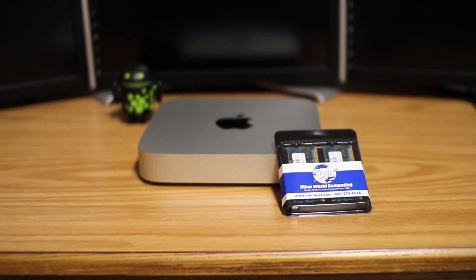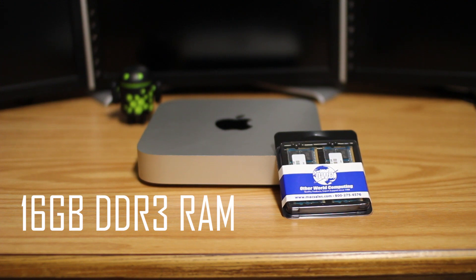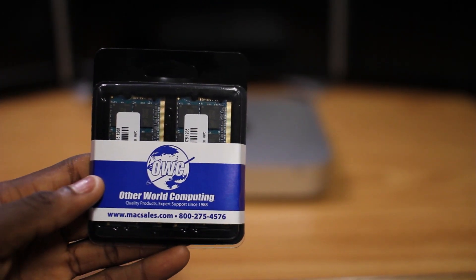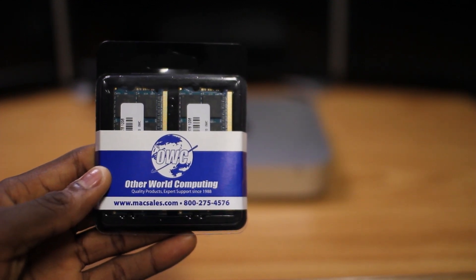For this particular upgrade, there are no screwdrivers or any sort of tools needed — just the Mac Mini and the 16GB of DDR3 RAM, which can be found at that link in the description. And possibly a supervisor to help us out. This RAM here is 1333MHz RAM, the fastest that this Mac Mini's motherboard can handle, and we got it from Otherworld Computing.